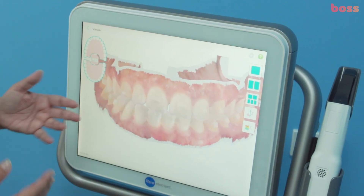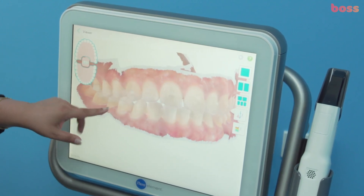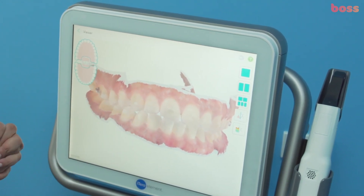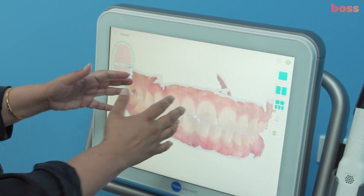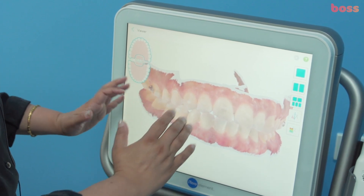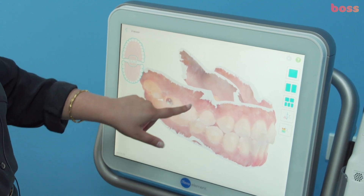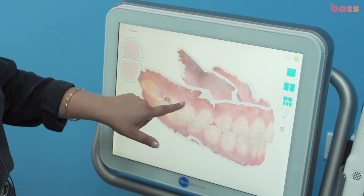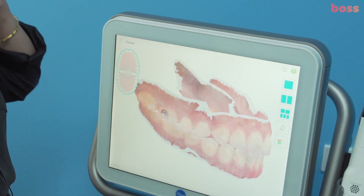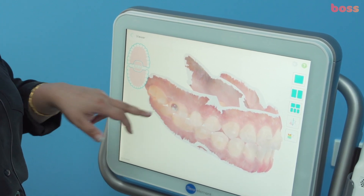Of course we're going to close the diastema in the next set of aligners, we'll continue extrusion, and we're pretty close to the finish line as the patient is quite happy with the aesthetics. I'll also ask my technician to expand the upper teeth a little bit more — the premolars are leaning in and we can upright the lowers by about a millimeter. One thing to notice: tooth 15 is extruded and 14 hasn't, so we need to level those gingival heights — 15 has to intrude slightly.